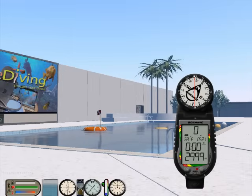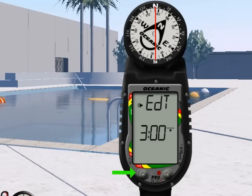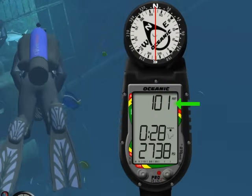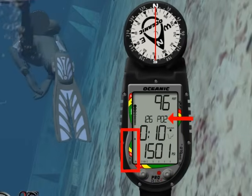Let's get started. First, we will give you an overview of the ProPlus II, then we will cover its features, and we will explain how to read the various displays and how to navigate the various screens using its two buttons. We will then take you underwater, making a typical dive with air, and we will also take you on a Nitrox dive.